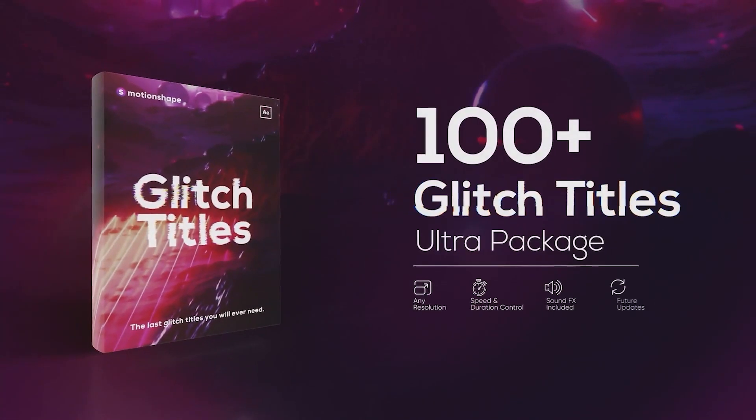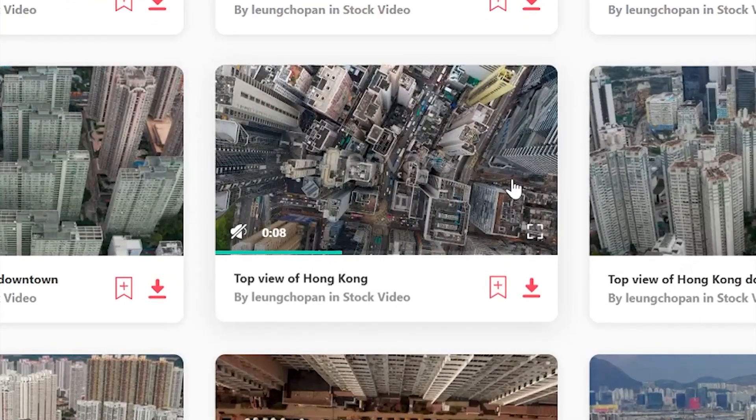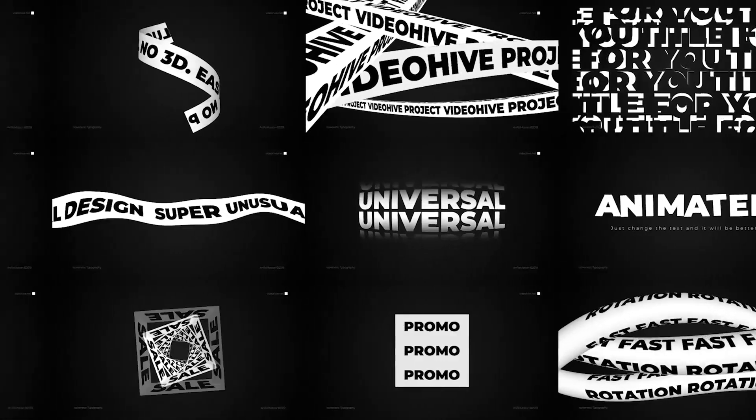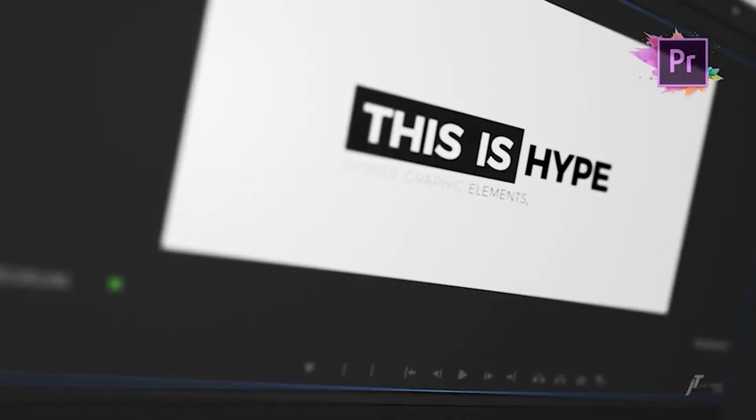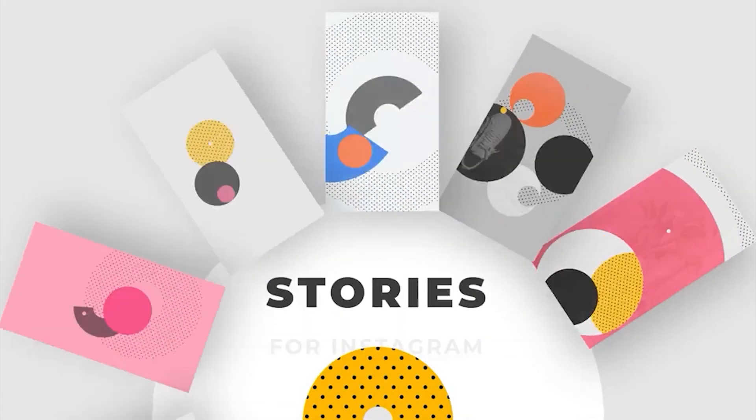Before we start the video, you can get your first month of Envato Elements for only $9 via the link below. If you've watched this channel or if you're a video editor, you probably know what Envato Elements is. It's a pretty good deal — check it out. Every subscription helps the channel.